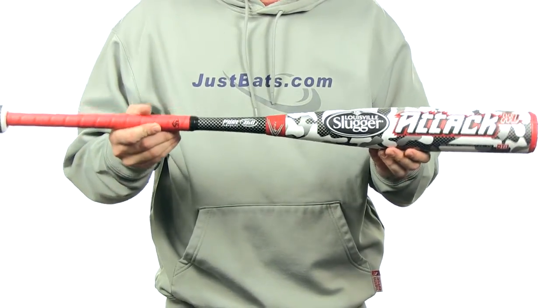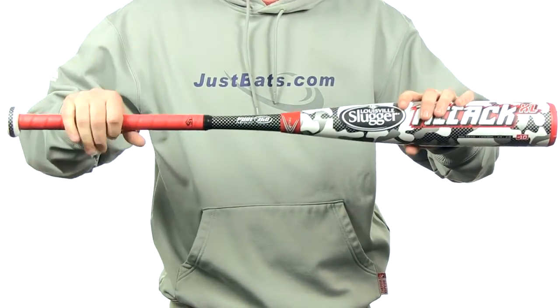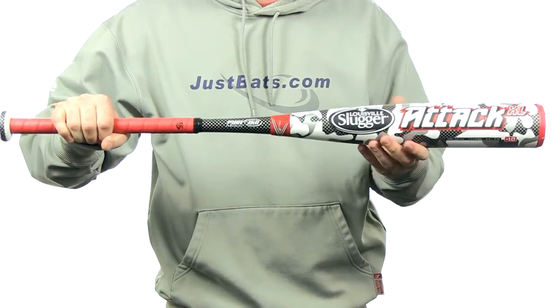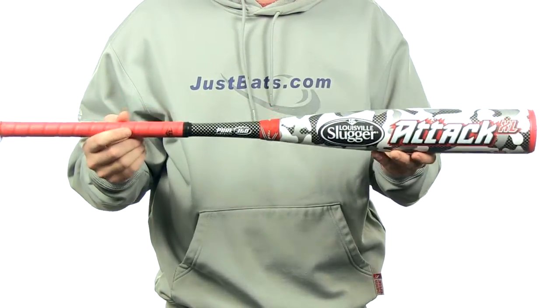This bat is going to feature a drop 10 length to weight ratio with a 2.75 inch barrel diameter and a 31-32 inch tapered handle. It's also going to come with some synthetic grip.